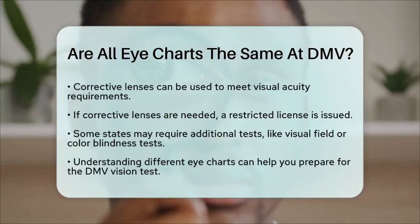Some states may also require additional tests, such as a visual field test to check for peripheral vision loss or a color blindness test. These tests ensure that your overall vision meets the necessary standards for safe driving.